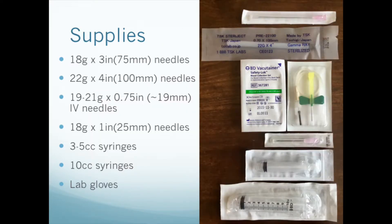For supplies, you will need various needles and syringes. We found the 3-inch and 4-inch needles a little bit difficult to find, but they are available from Henry Schein, at least in the US and Canada.